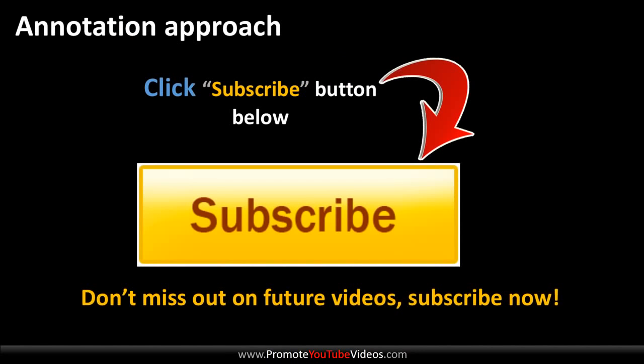Okay, if you're still here then I would really like if you could click the annotation and subscribe. Bye.